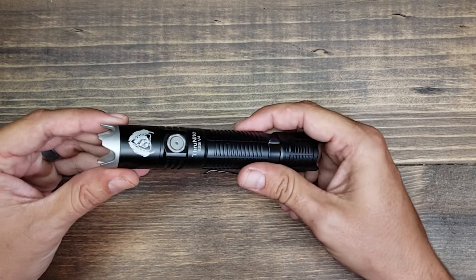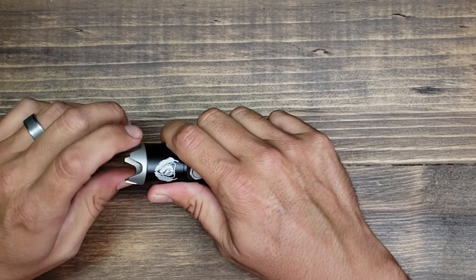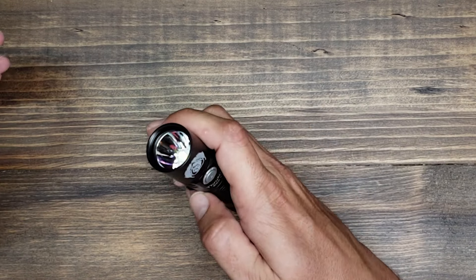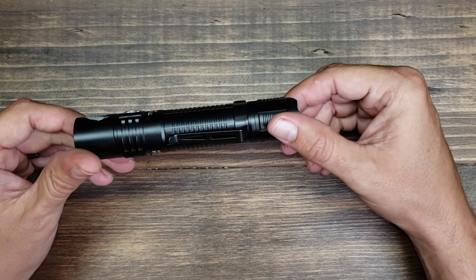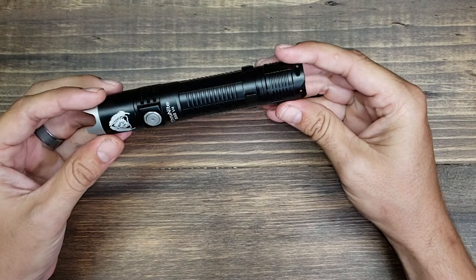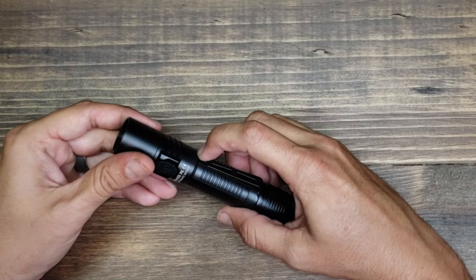The strike bezel is great for self-defense and can also be a rescue tool — you can use it to break windows. What's unique about this Black Scout Survival light is that the strike bezel is removable. You just remove it like that and you can run the flashlight without it. It does have a one-inch diameter, so it's going to be compatible with a lot of weapon mounts if you wanted to use this as a weapon light.